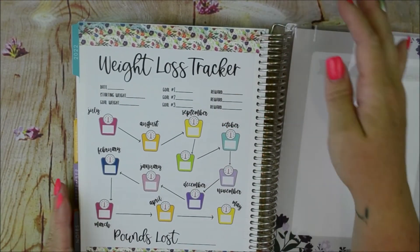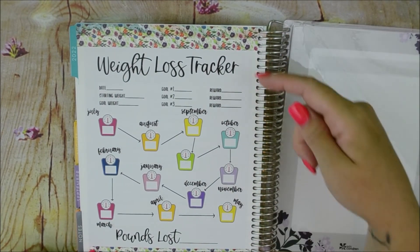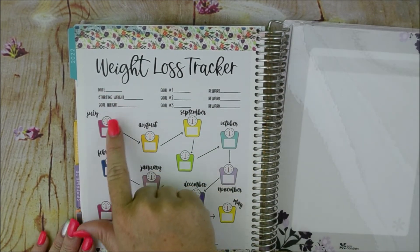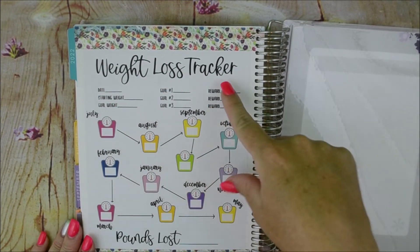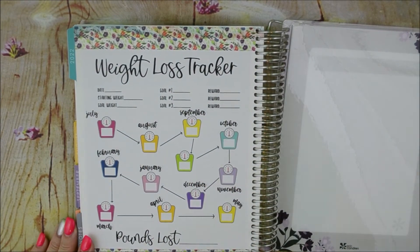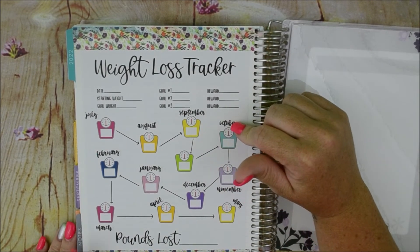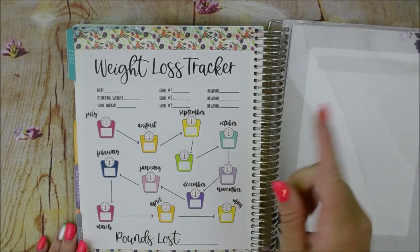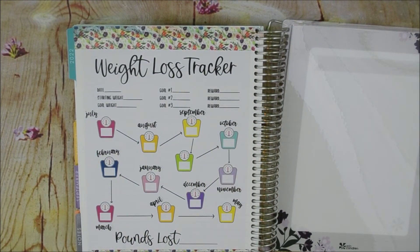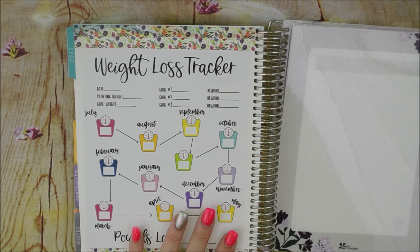The last one I have to show you is a weight loss tracker from Simply Smith Stickers — it's one giant sticker. It has date, start weight, goal weight, goals one through three, and a reward for each goal. Then there are scales and you follow along with pounds lost. I went back and added Planner Kate's monthly script stickers because I'm going to keep track on the first page and also back here. I just think it's cute, and who doesn't love a big sticker.